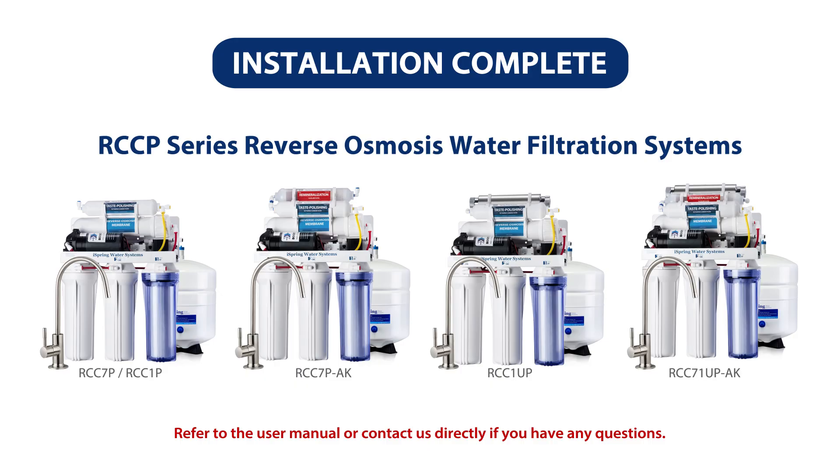Congratulations! Your iSpring reverse osmosis system installation is now complete. You can now enjoy clean and refreshing water from home. Please refer to the user manual or contact us directly if you have any questions. Thank you!